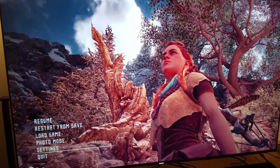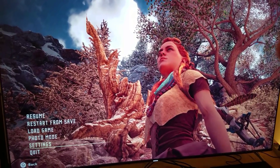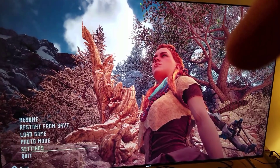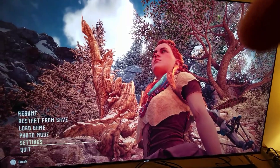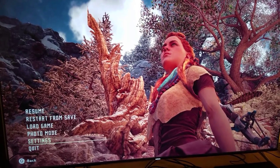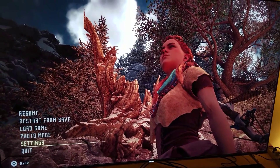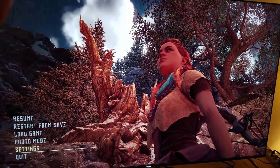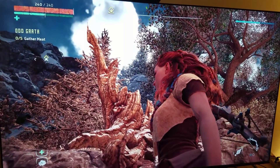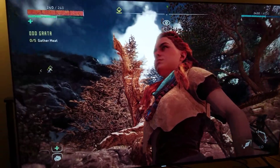Now look what happens when I turn off HDR in about two seconds. One, two. All right, everything becomes brighter and washed out — it just doesn't look natural. Now keep an eye on this tree — I'm going to do this one last time. You'll see how much depth of field you get when I turn HDR on in about two seconds. One, two. Look at the difference on that tree and the depth of field — that's exactly what I was talking about, that's exactly what you want with HDR.